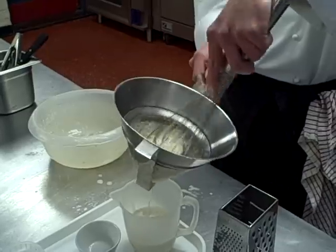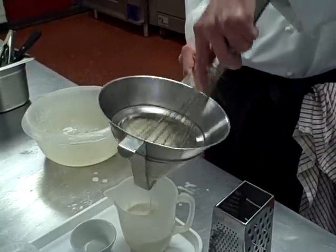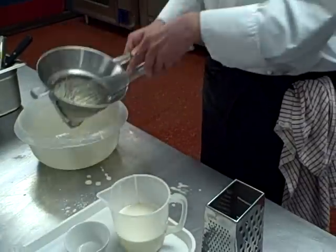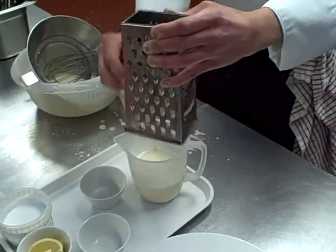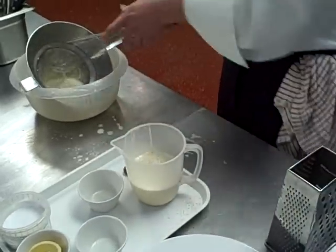What we do here at Red is we add a little bit of nutmeg into our mix. This is our touch at Red Anywhere — we add a little bit of grated nutmeg to the batter which gives it a really nice aromatic, nutty taste.